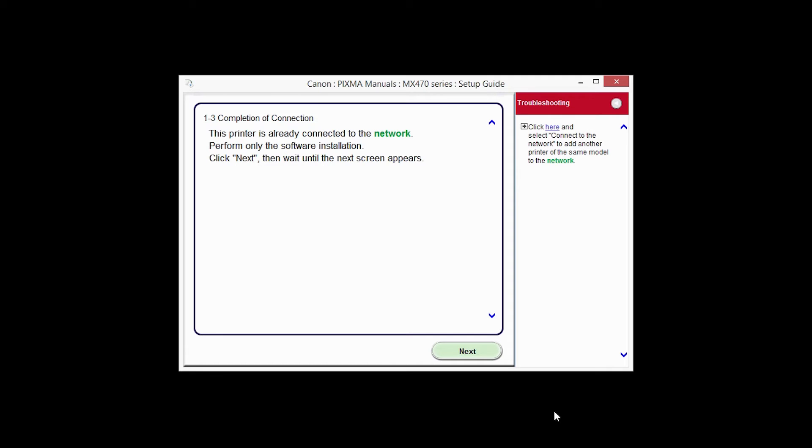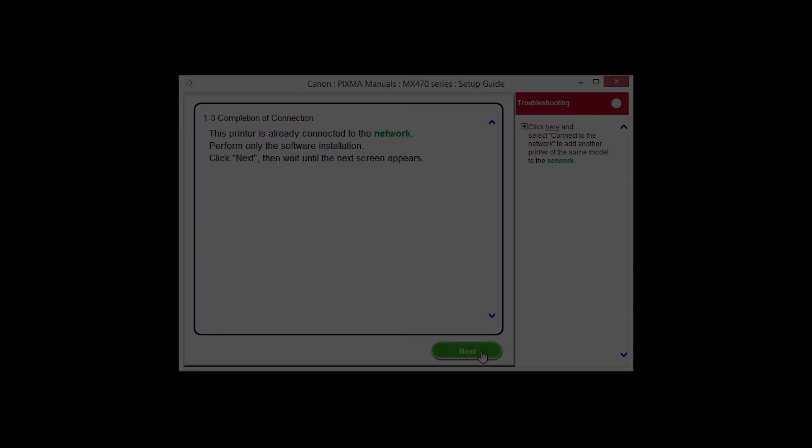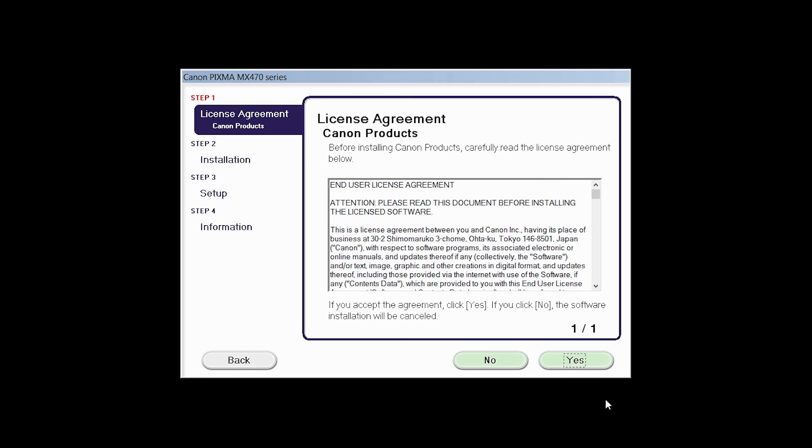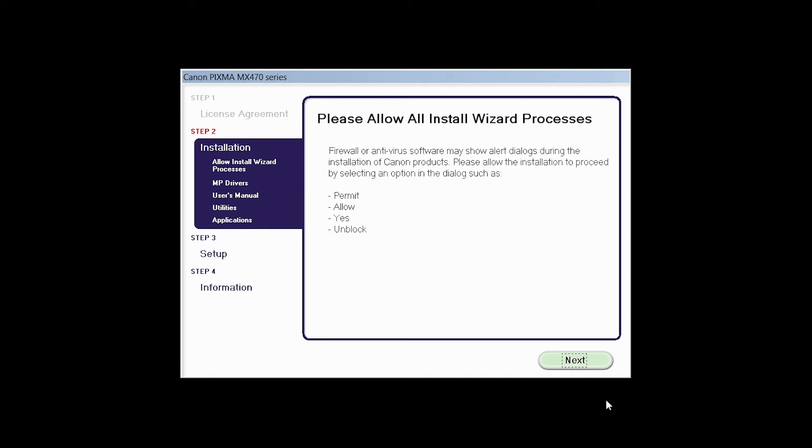The Completion of Connection screen will be displayed. Click Next. A list of applications will appear. Click Next. The License Agreement screen will be displayed. Click Yes to continue with the installation.